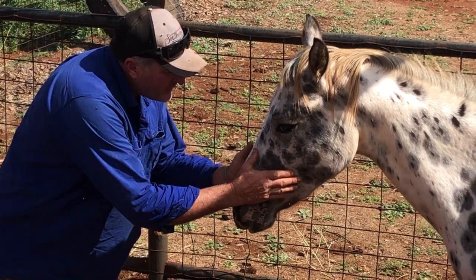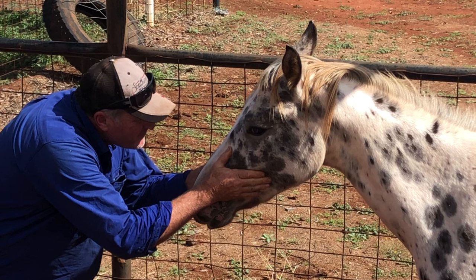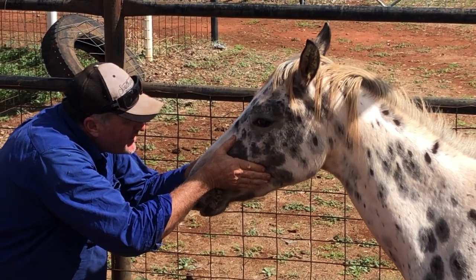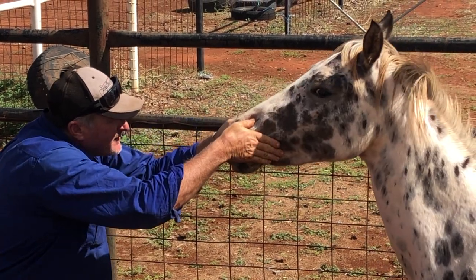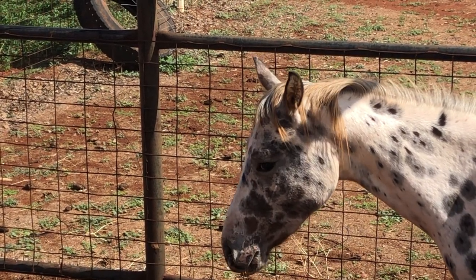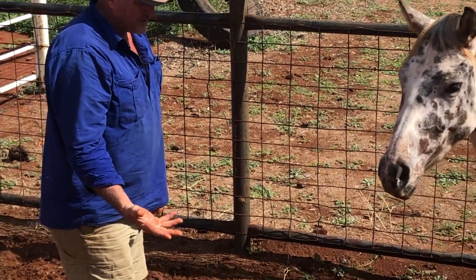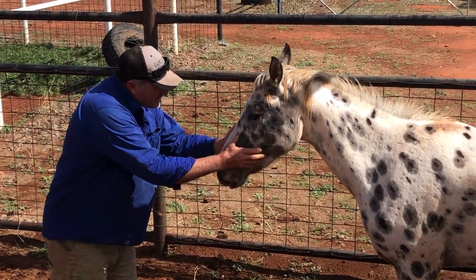Look her in the eye. Good girl. Gently. Good girl. And then pluck off that nose — real firmly pluck off that nose. She's got snot running out. See, she started her lymphatic drainage, because the snot's oozing out of her nose.